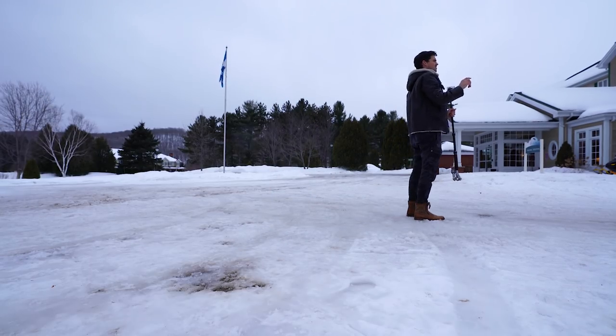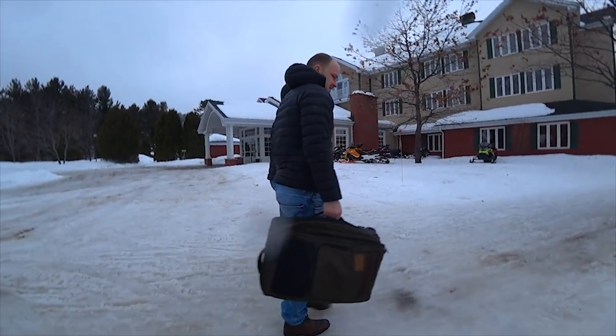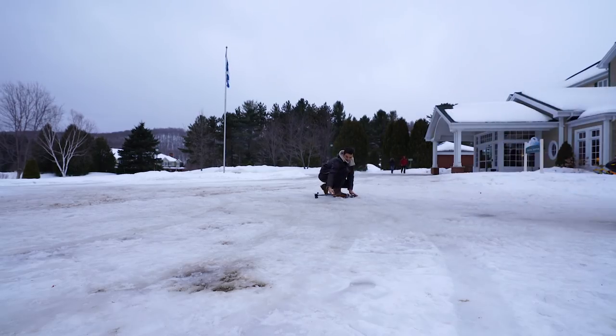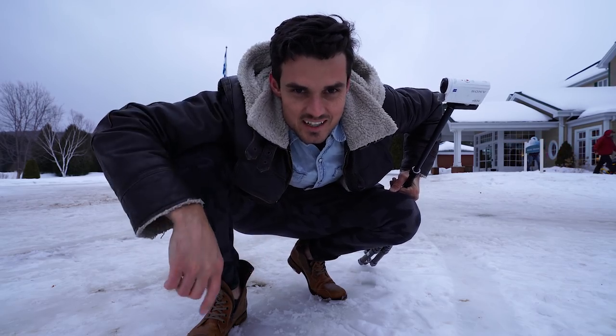Do you speak English? Do you think I could film you guys walking by real fast? Thank you — that's super cool. So it's starting to snow, so let's take this inside and I'll show you guys how to do it on the computer.